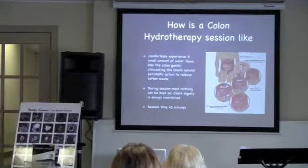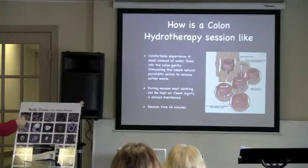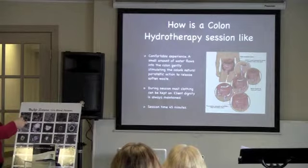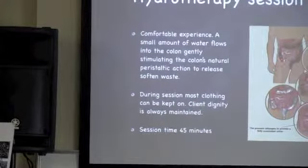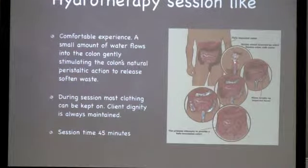Colon hydrotherapy is a very safe and comfortable experience. I brought these pictures because I think they show very well. If your colon is totally full, here is where we put some water in. With an enema, the water only goes to the first part. With colon hydrotherapy, the water goes further and further and further till the end.